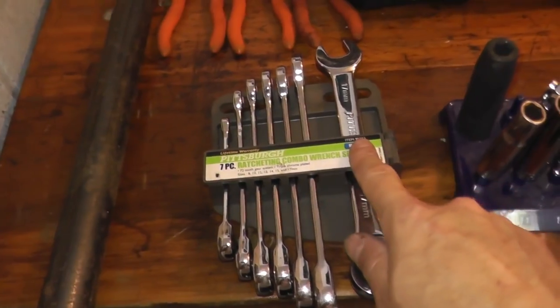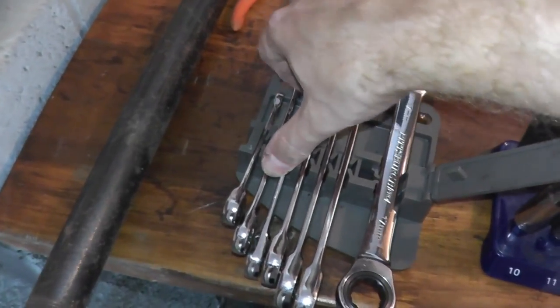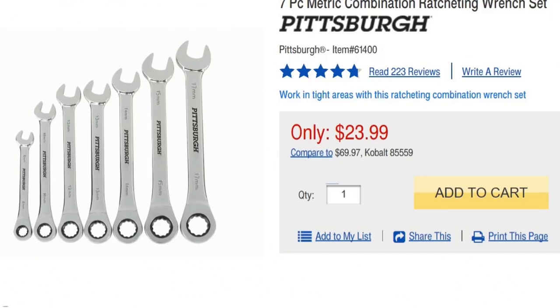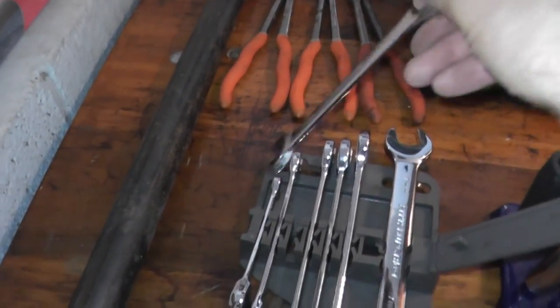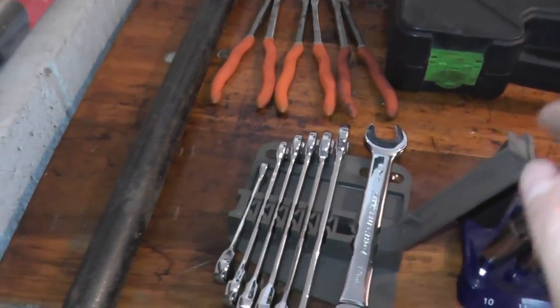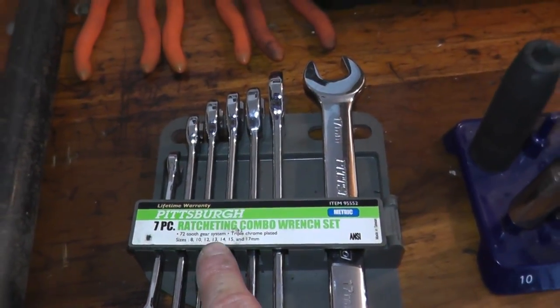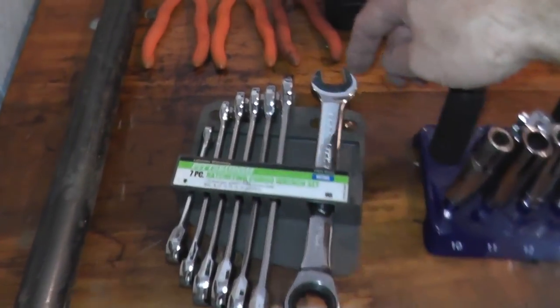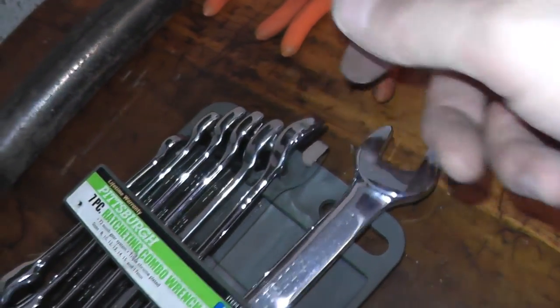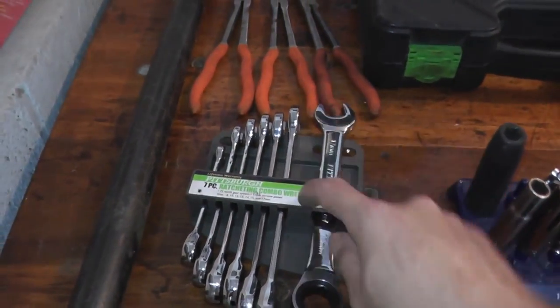This is probably my favorite tool from Harbor Freight — ratcheting wrenches. They were out of stock forever, but I've had them since March 2014, so a little over four years. These are absolutely awesome — really good quality ratcheting wrenches with a 4.6 rating on their website. I've had zero issues with them. They come in 8, 10, 12, 13, 14, 15, and 17 millimeter. I haven't used the open end section much, primarily just the ratcheting ends. If you need a ratcheting combo wrench, these are really, really good.